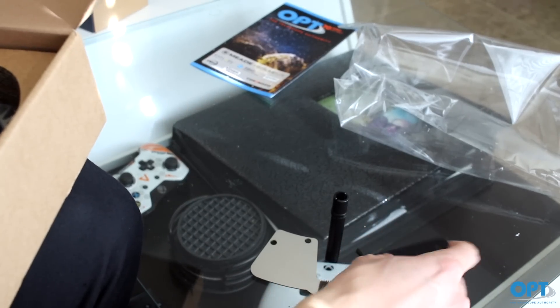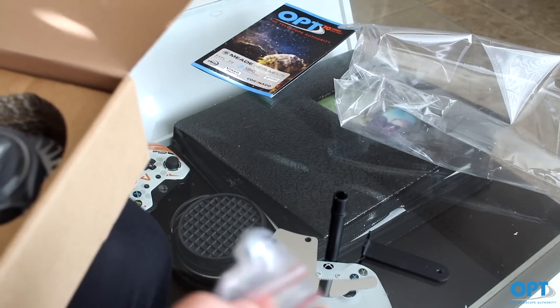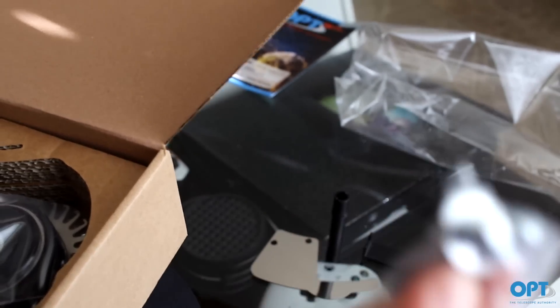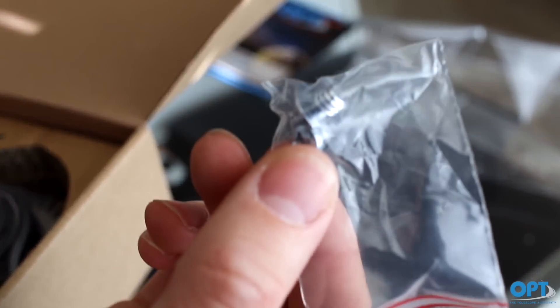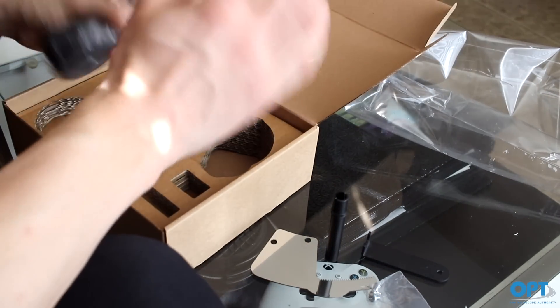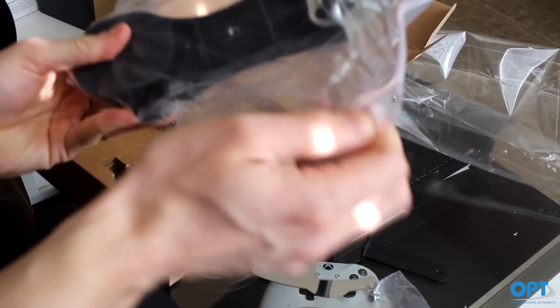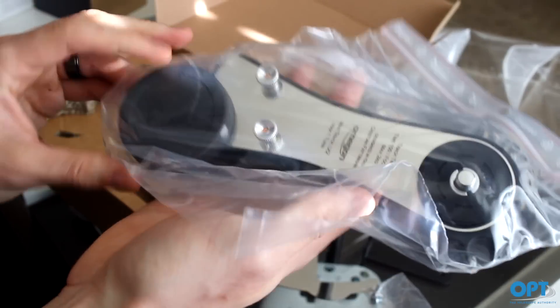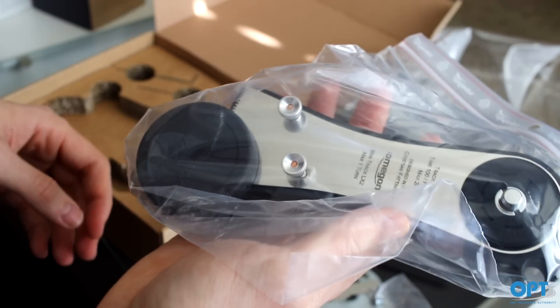We have two small screws, some kind of screwing metal stuff, and finally we have the actual tracker. This should attach to the tripod and do all the work for us.